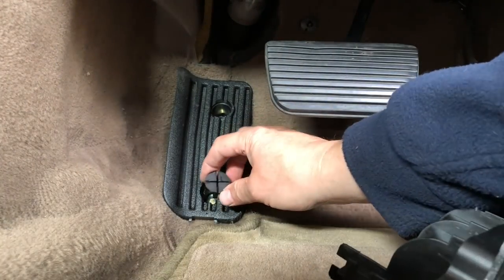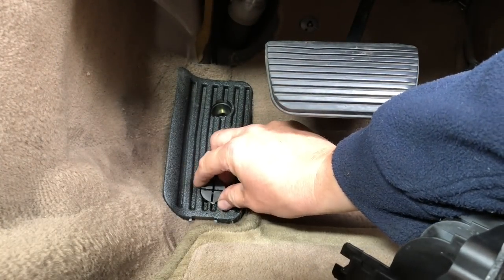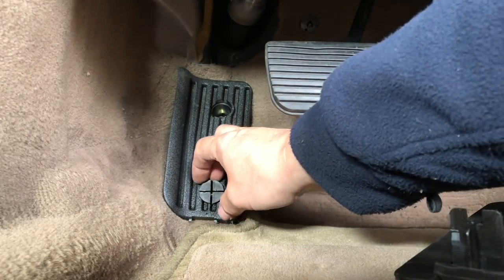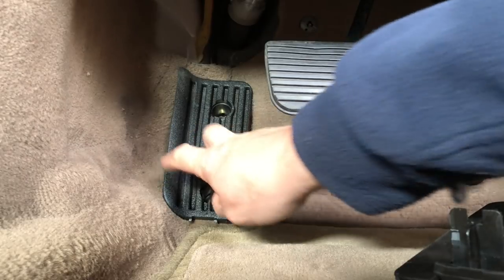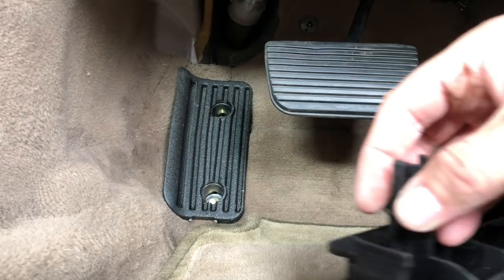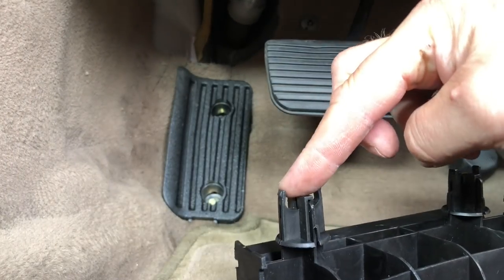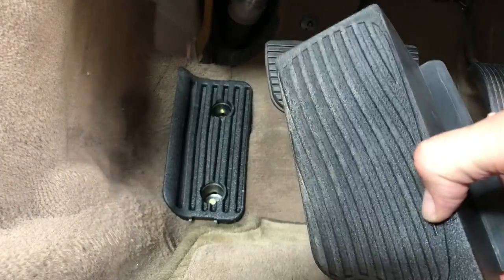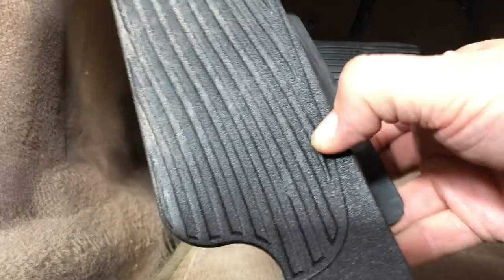These clips can be removed - there you go. And when you remove them, that is the bung that goes in your hole. Snap it into position and it tidies that pedal up. This can be removed as well, but why would you - you're just going to get filthy carpet. So I snap this back into position on there.